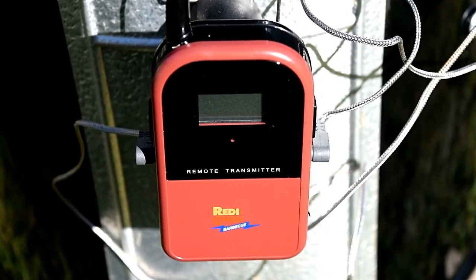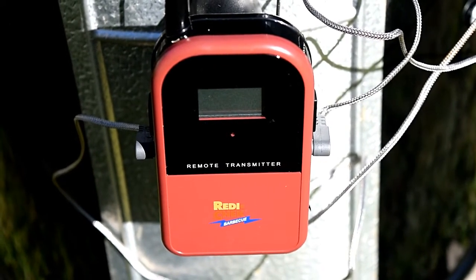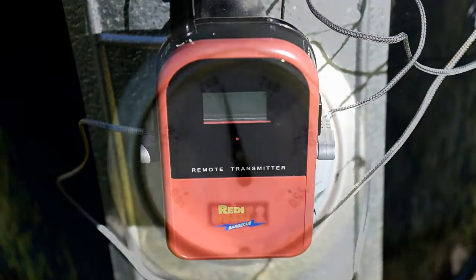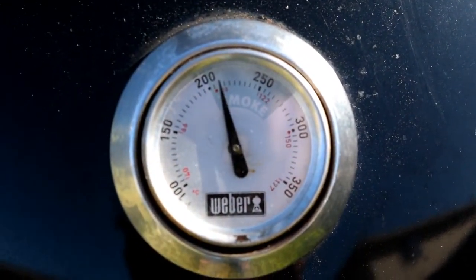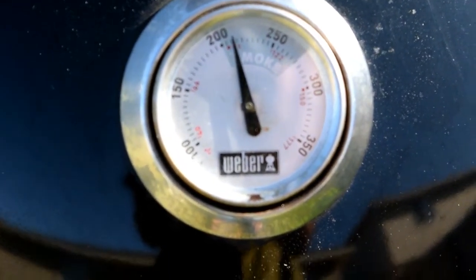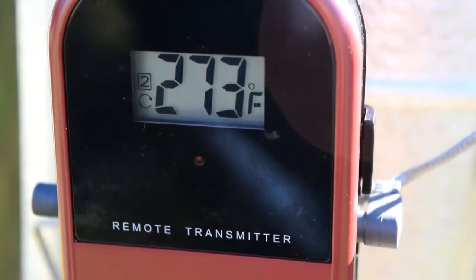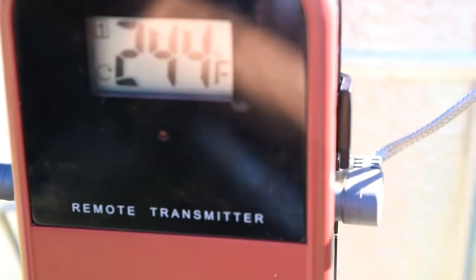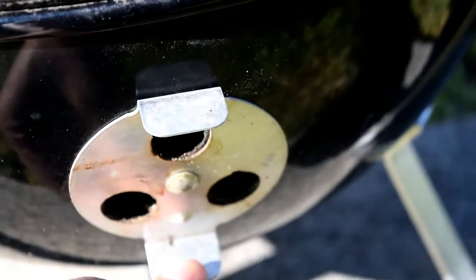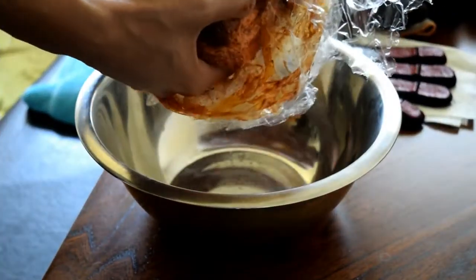I decided to use the Ready Check digital thermometer so I could stay inside while the pork was cooking. I'm waiting on the temp to come up to around 225-230. We're already at 240, so I'm going to start closing down the bottom vents — closing all three down to about the size of a number two pencil just to keep the temp from getting too high.